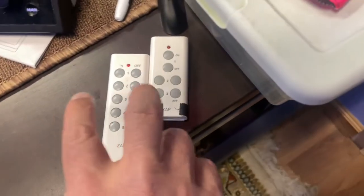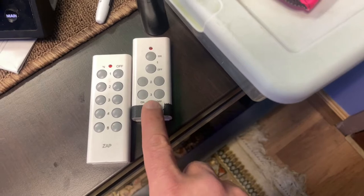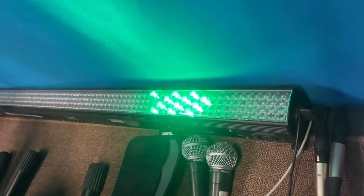I have two remotes here. One has my speakers on it and I just click it and it turns on my speakers, and then the other one has my lights on it. I just have a couple of stage lights — colored lights — to create ambience in the room.